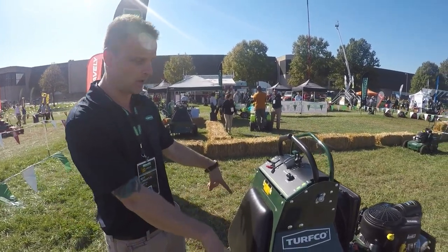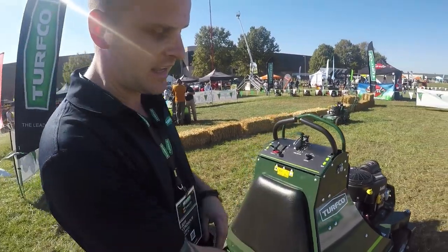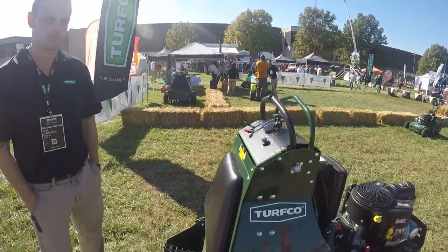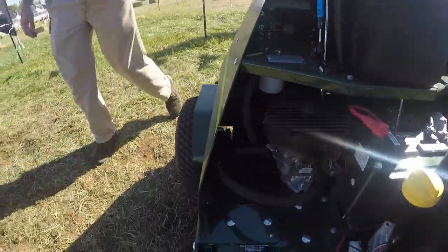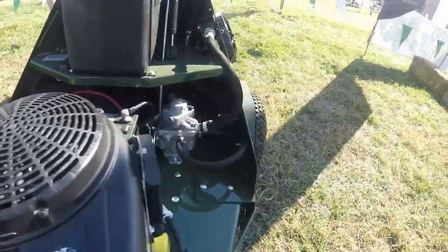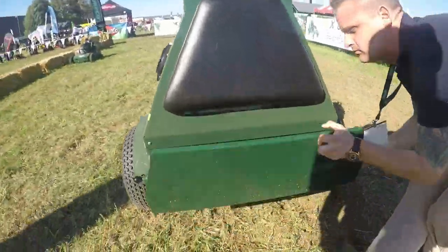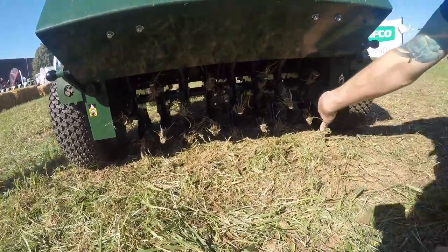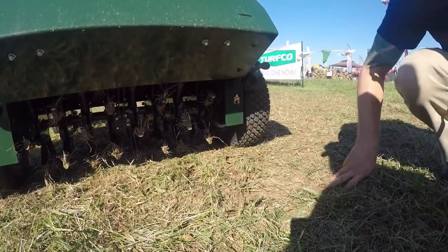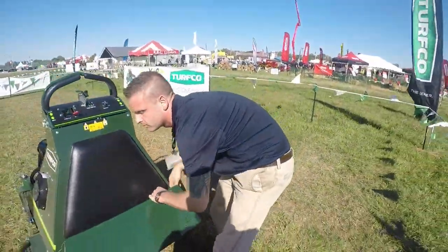We also run two chains on either side — they're on the outside of that tine assembly. So they're not getting clogged up with all that dirt and debris. You can see they're outside the tine assembly area, which keeps them clean even in all of this mess. That means less wear and tear on them.